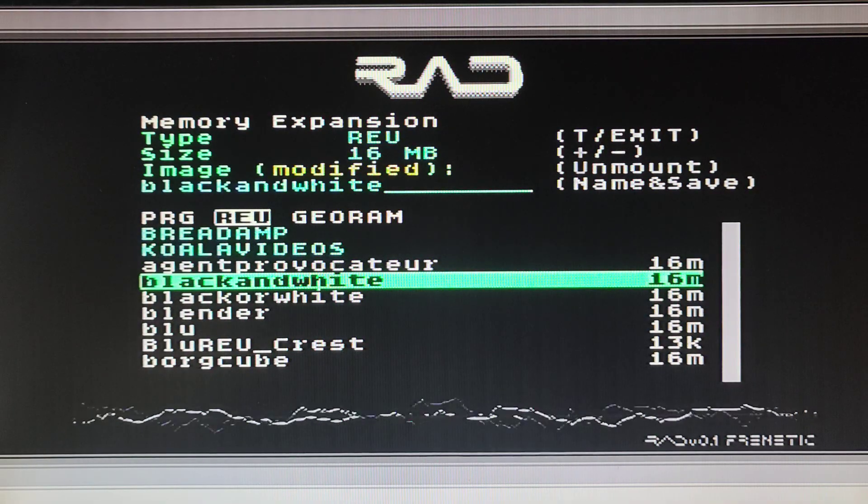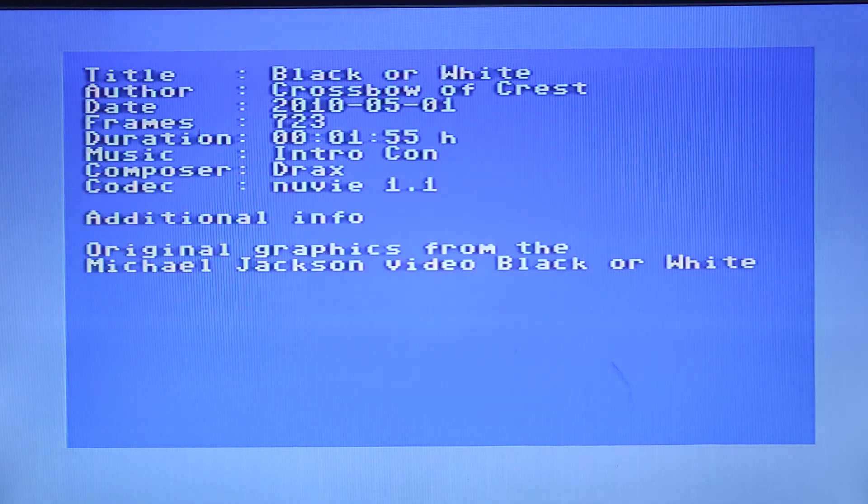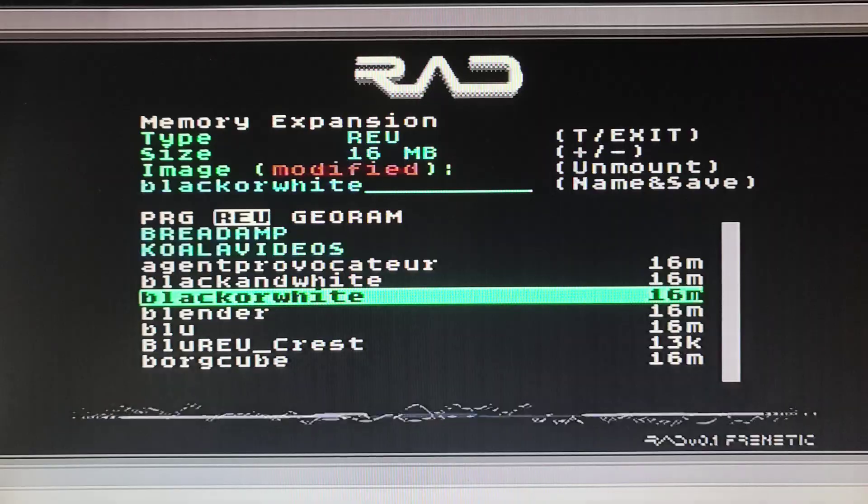We'll press Space. This is black, all white. Press the menu button back. This is the one we wanted to see - more impressive. You see it loads at 16 megabytes. Press Space. That's all pretty impressive as well.